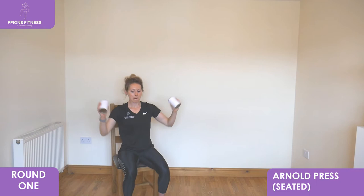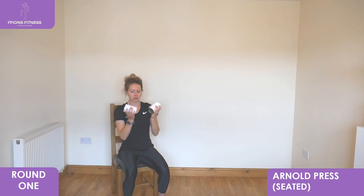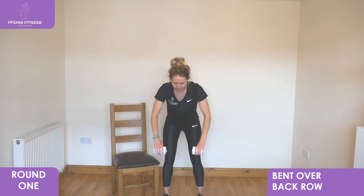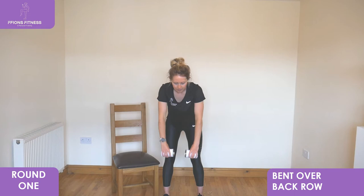We're going to take it into standing next for bent over rows. Lower down, take it back into that centre position, slight bend with the knees again, hold chest low, head down, elbows wide, pull up, draw your shoulder blades in together, slowly extend back down and low in front.